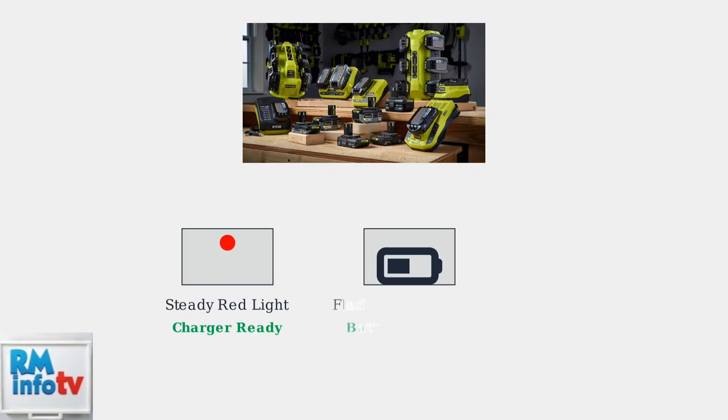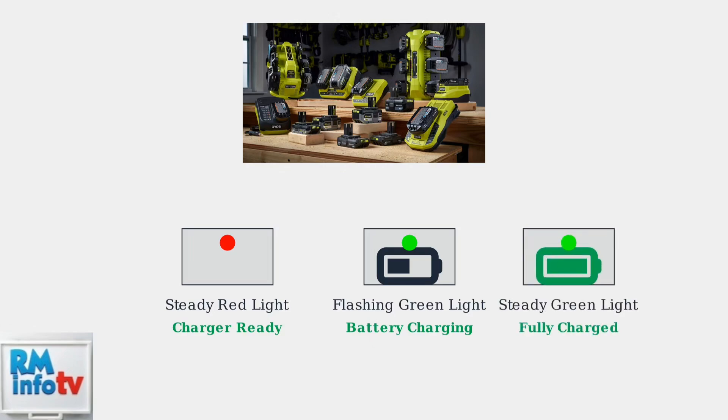The green light indicates active charging status. When you see a flashing green light, your battery is currently charging and receiving power from the charger. When charging is complete, the green light changes to a steady glow. This steady green light means your battery is fully charged and ready for use in your tools.